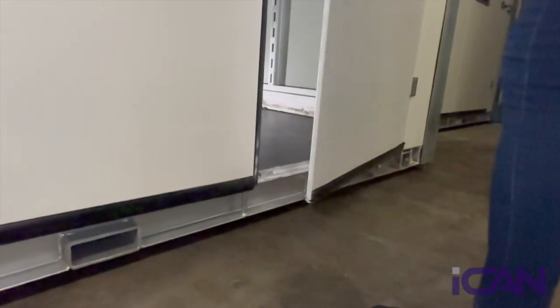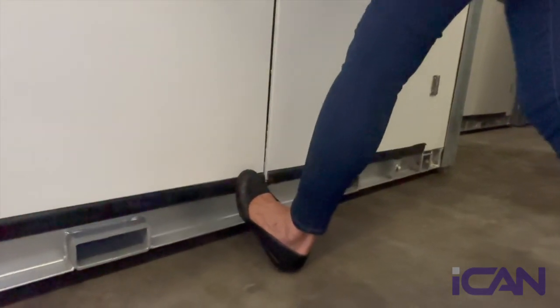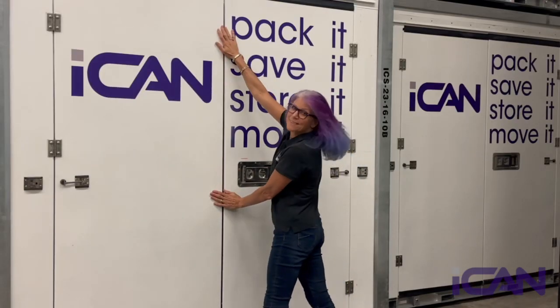The weatherstripping will create an extra tight seal. If that makes the door hard to close, use your foot to press against the bottom of the door. The doors are closed when they're flush to each other, creating a tight seal.